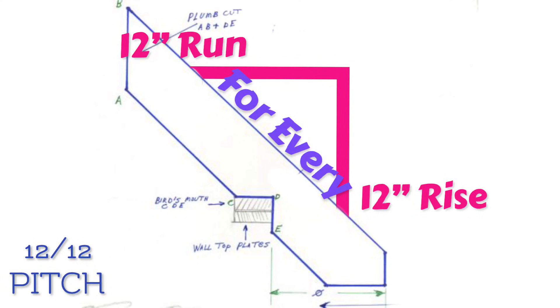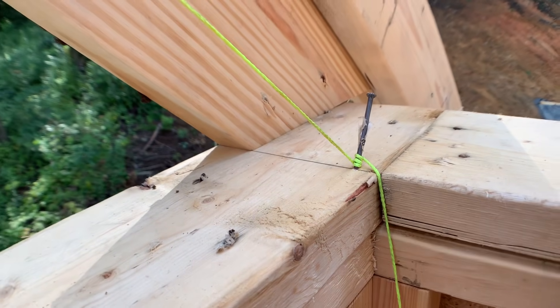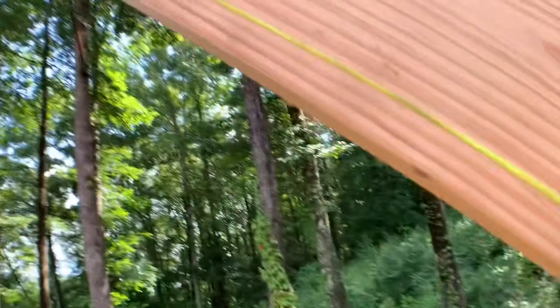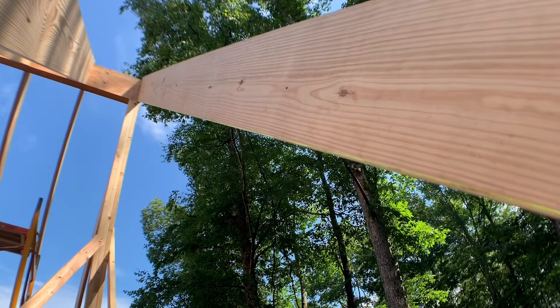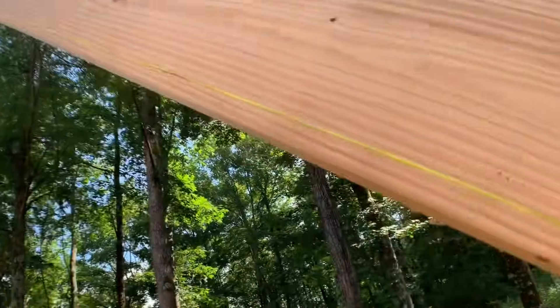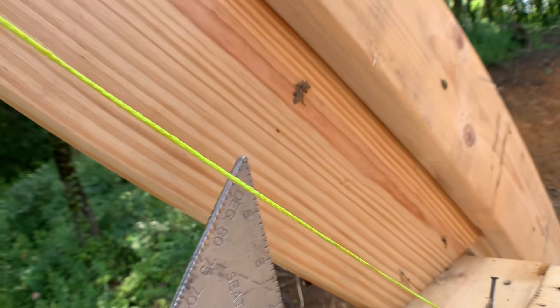If you don't know your roof pitch, I'm going to show you a quick trick to figure it out without any real math. First, you'll set a string line that runs from the inside of your wall plate on the exterior wall, and you run that string line up to where you want the heel of the rafter to hit. I've already got a rafter installed here, but you would be doing this beforehand to figure the pitch.